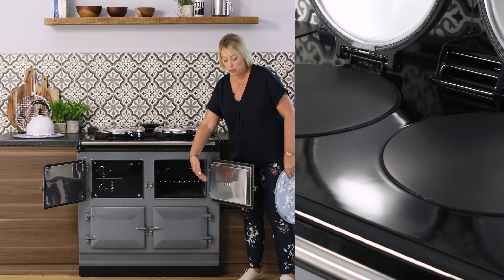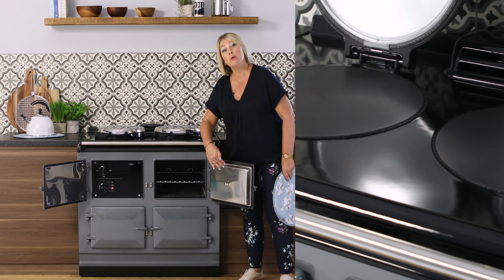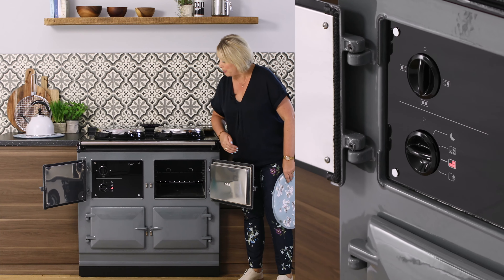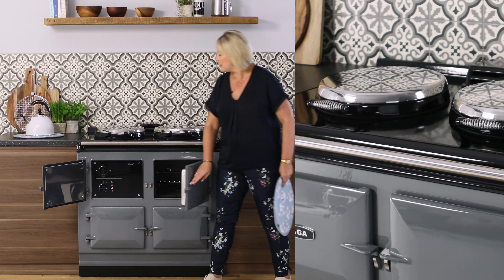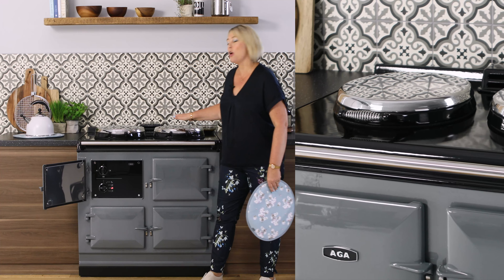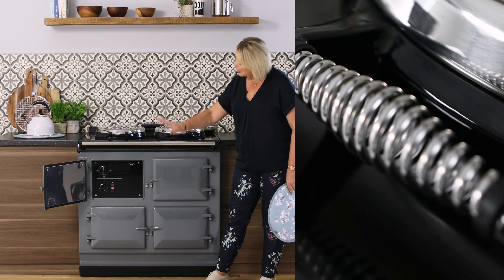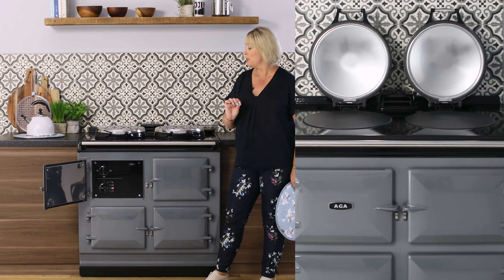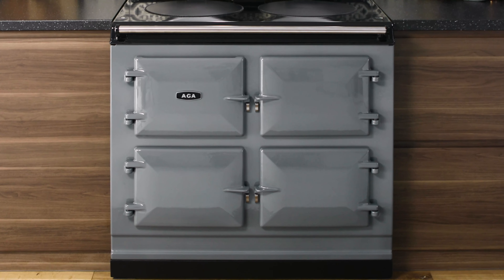We have our AGA logo inside the door and these are now removable — you can pop those into the dishwasher to give them a good clean if you want to. Low maintenance, bearable heat, independent hot plates, the classic AGA look and high quality enamel finish. The R7 is a wonderful cooker.